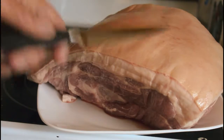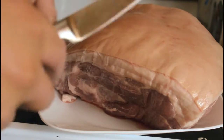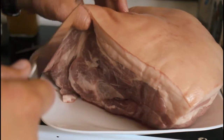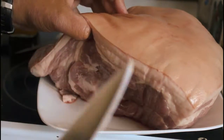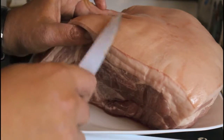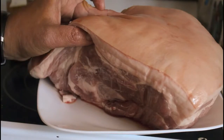Welcome. Today we'll be doing a pulled pork on the barbecue, pretty much using a picnic roast here. If you have a lot of fat like this on your meat, it's best to cut it off like this.